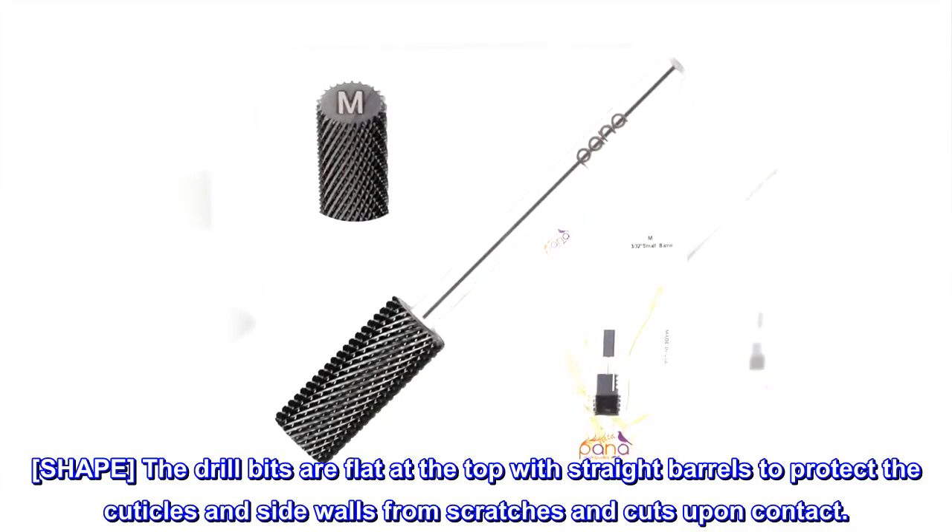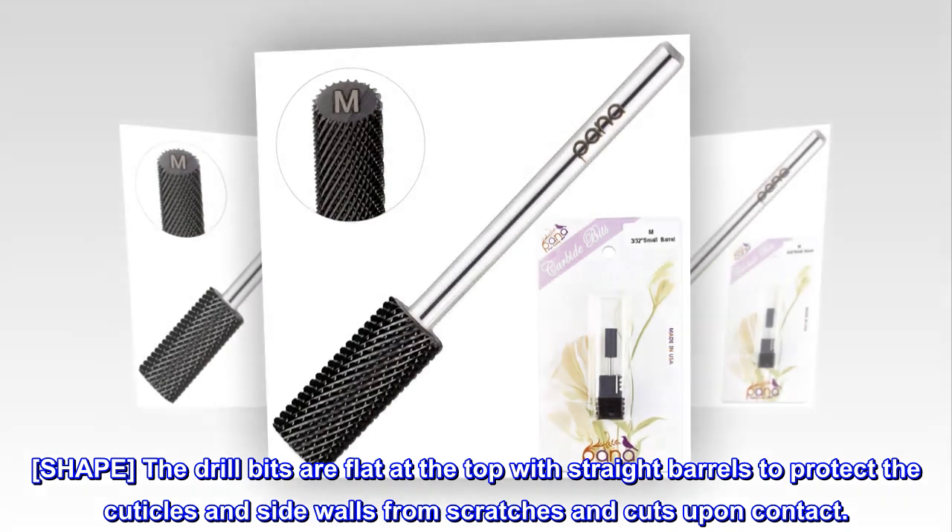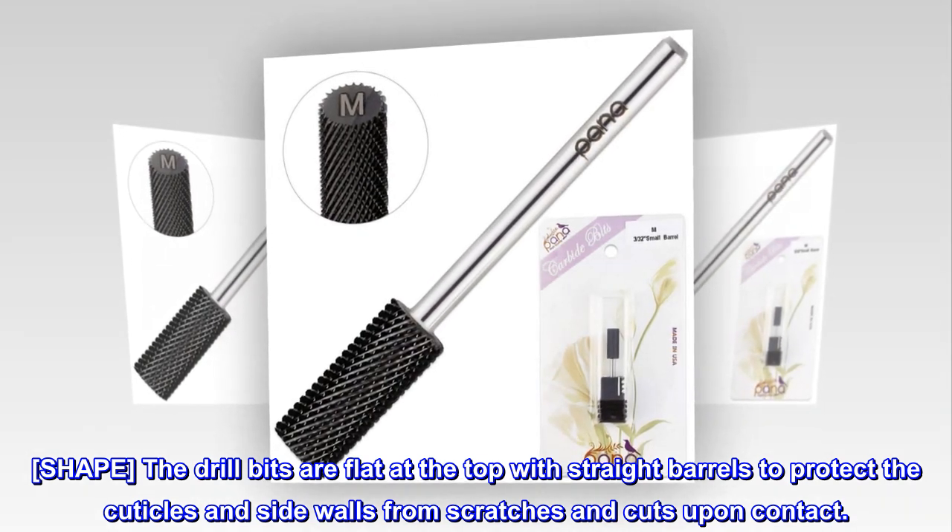Shape: the drill bits are flat at the top with straight barrels to protect the cuticles and side walls from scratches and cuts upon contact.